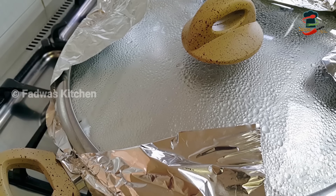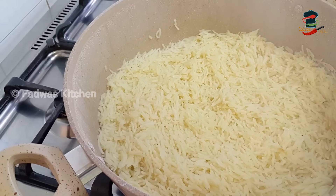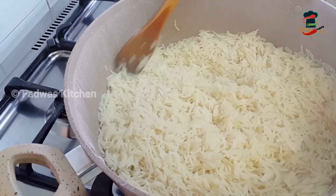We will make it for 20 minutes. We will cook it a little more.